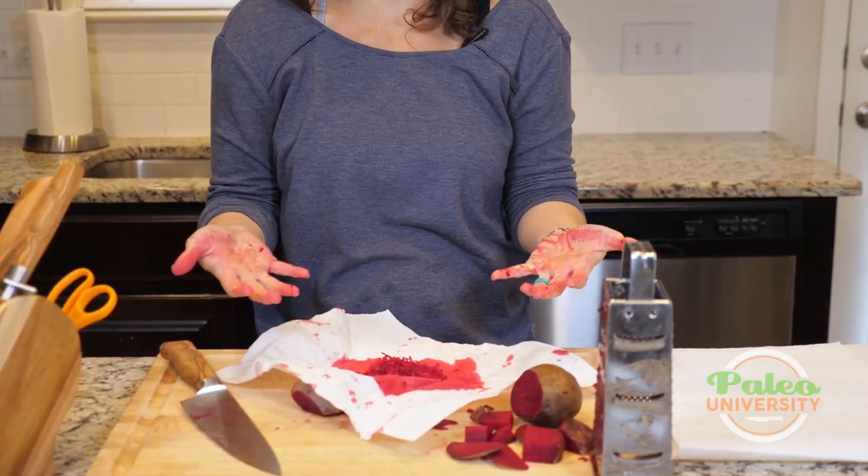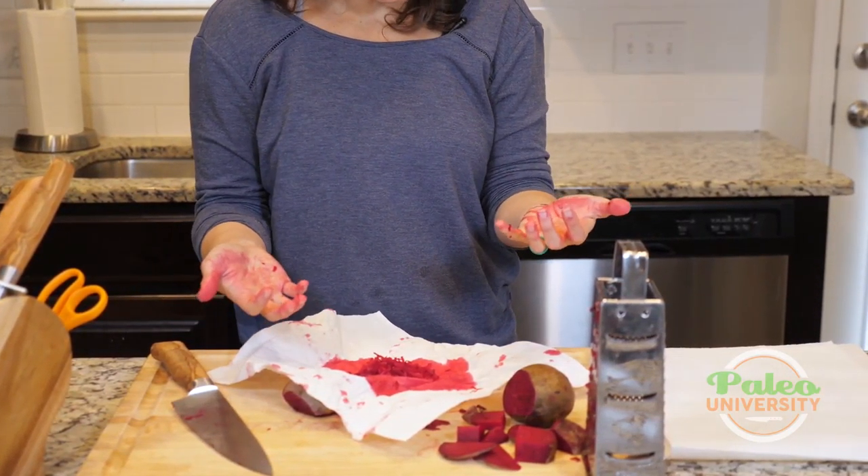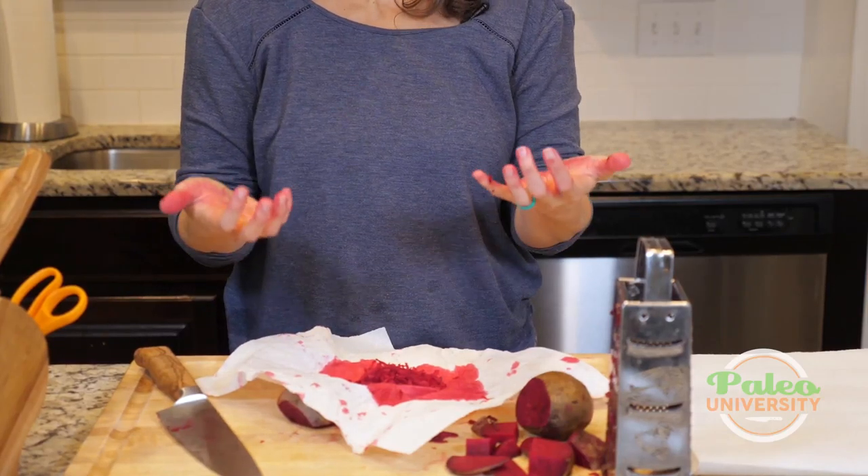So now everything looks like I've stained it with beet juice. Let me go see if I can clean all this off. That's it for today.